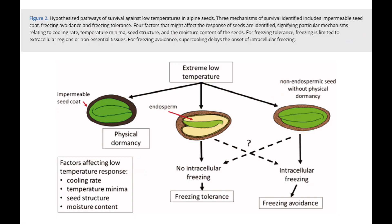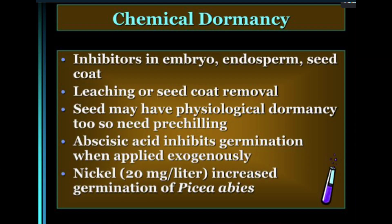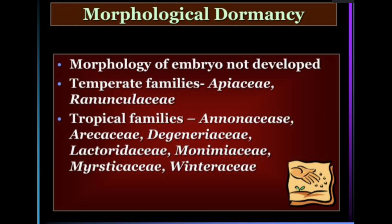The first type is physical dormancy — that happens when the seed coat is either too hard or really large, and it doesn't allow water or oxygen to penetrate, especially with larger seeds. Then there's physiological or chemical dormancy — that's when the seed has chemical inhibitors, usually inside the seed coat, that prevent it from sprouting. Morphological dormancy deals with the embryo inside the seed that isn't actually fully developed.